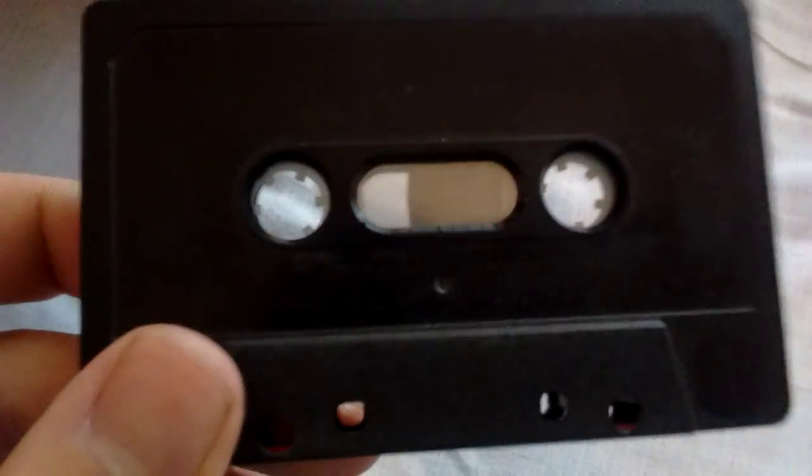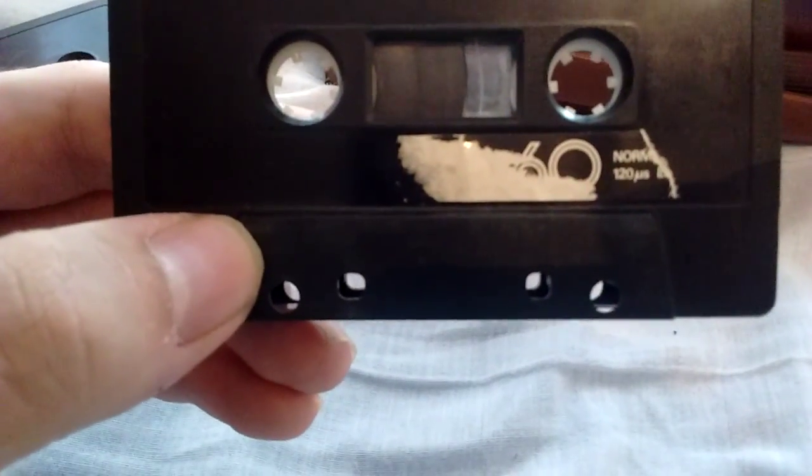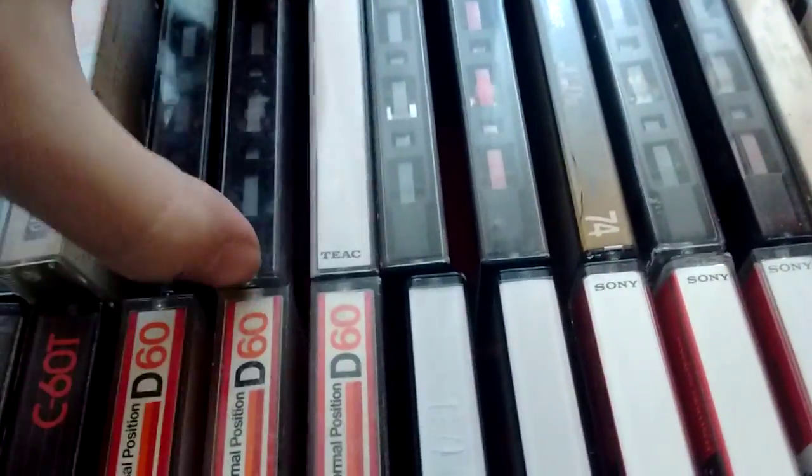Now I have a couple of other tapes. I have this, which looks to be a ChromDioxide — an early ChromDioxide, since it has the red inner tape. But the labels have fallen off. It is a ChromDioxide, so pretty good. This is — I think it was an N260, a Pioneer N260 — another one. Again, labels have fallen off.